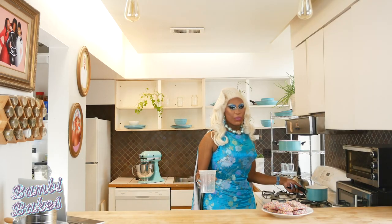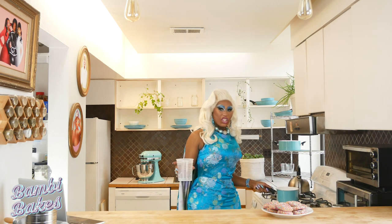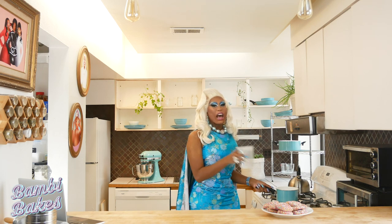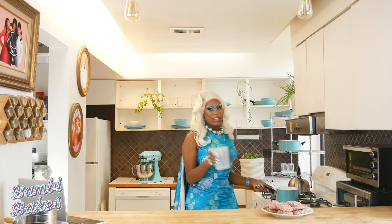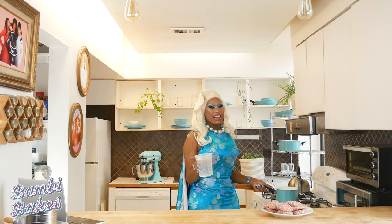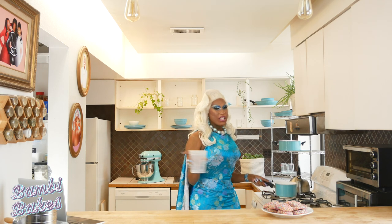Once the milk has simmered for about an hour, remove the pot from heat and strain with the cheesecloth. Don't worry — your milk is supposed to have a yellow-green color to it. I'm going to set this in the fridge for now since we still need to make our cannabis infused coconut oil, but stay right there and we'll get right back to that in just a moment.